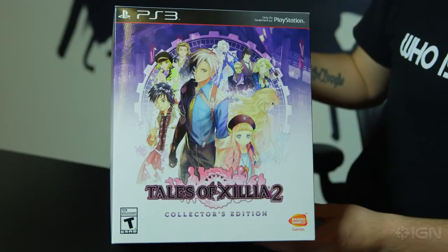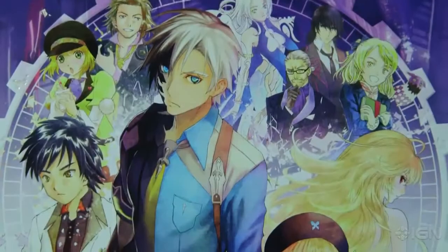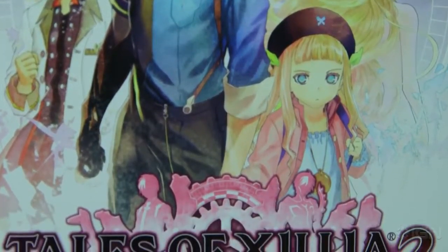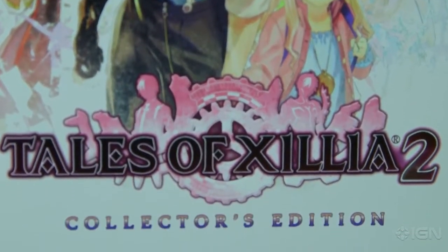It's a cool little box. Bandai Namco does a really nice job with special editions. If you remember the Tales of Xillia Collector's Edition, if you remember the Ni No Kuni Collector's Edition, which is awesome and super rare, if you even remember the Tales of Symphonia Chronicles Collector's Edition, they always do a really nice job. For starters, I'll show you the game itself. This is the box you'll get whether or not you get the Collector's Edition.